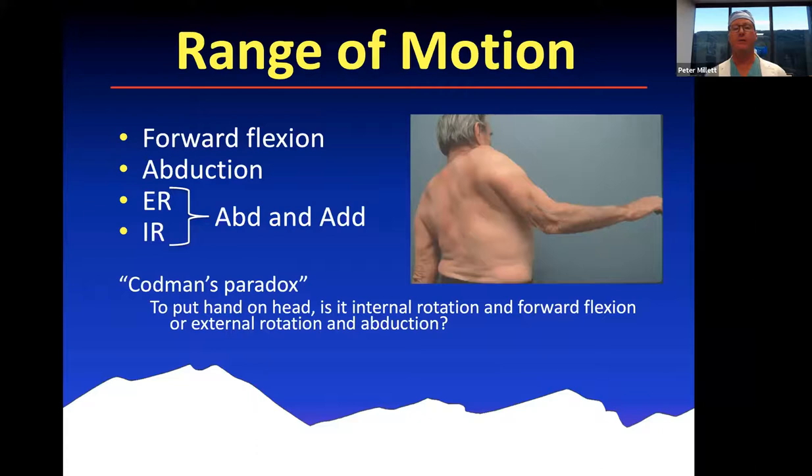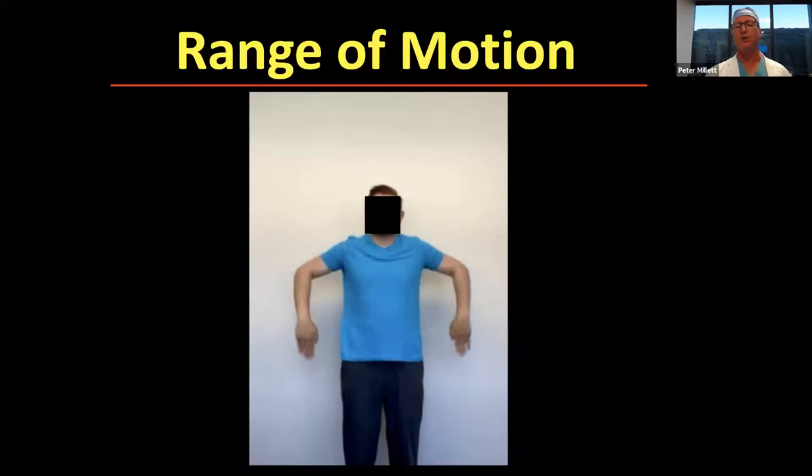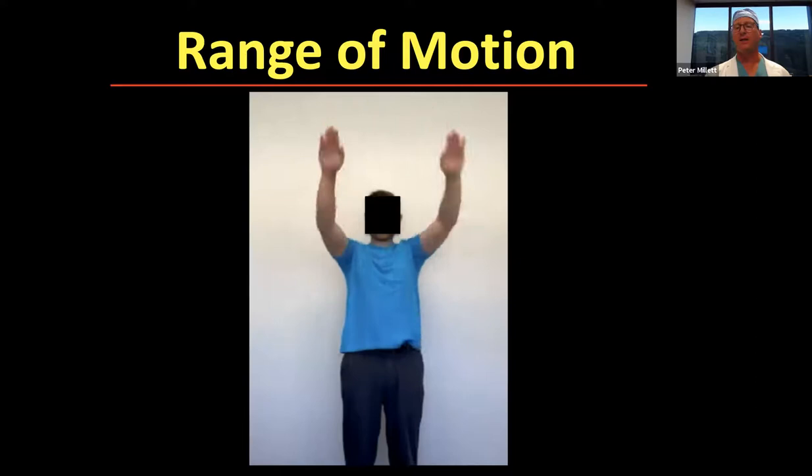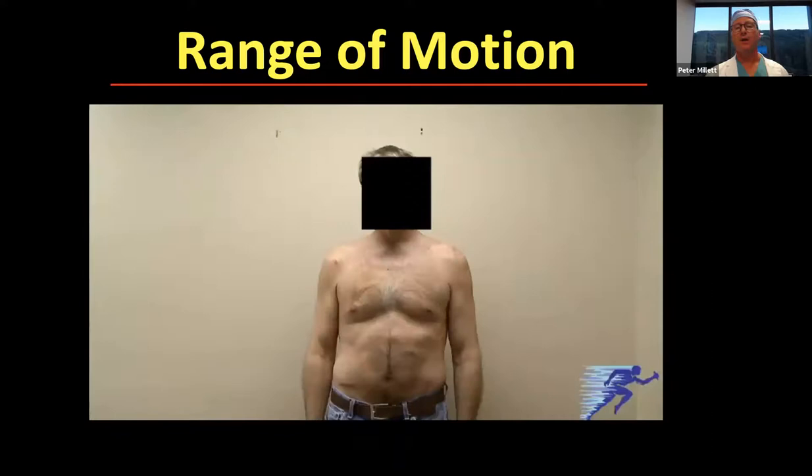Range of motion — we typically look at forward flexion, abduction, external and internal rotation, both with the arm abducted and adducted. The motions of the shoulder are complex. Dr. Codman taught us about this with the so-called paradox when you put your hand on your head — is it actually internal rotation and forward flexion, or is it external rotation and abduction? To get to the same place, you can do different motions, and patients with problems in certain motions learn how to work around that. Here's a normal exam with good symmetric forward flexion, abduction, external rotation, and internal rotation.